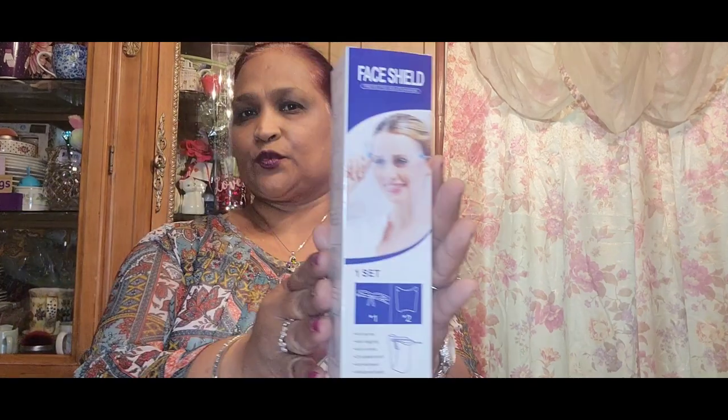I picked up this face shield protective isolation mask. We had previously picked one up in aqua. This one is anti-spray, anti-clogging, anti-fogging, anti-smoke, oil-splash-proof, anti-exhaust, windproof, and sand-resistant. That's what this looks like.